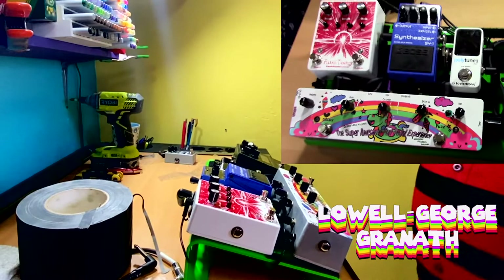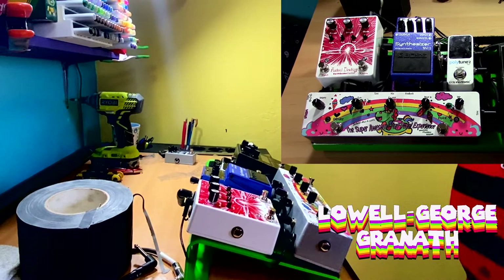There it is - a quick little pedal board build. As far as underbellies of bare boards go, that's not bad. It's not pretty, but it's functional.